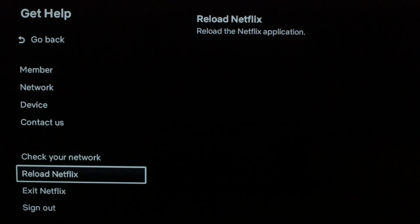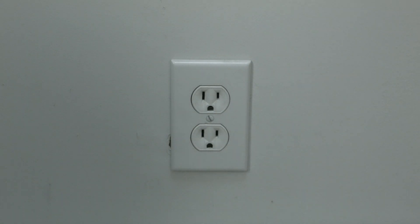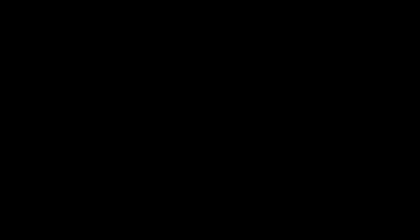Stay with me here — this almost always works. I want you to unplug your TV from the wall and wait about 60 seconds. Be patient here, wait the full 60 seconds, and then plug it back in. This will do a soft reset of your apps and get your TV working again.